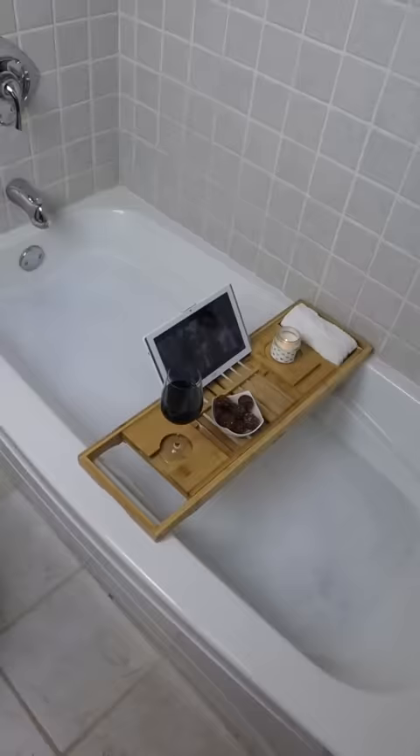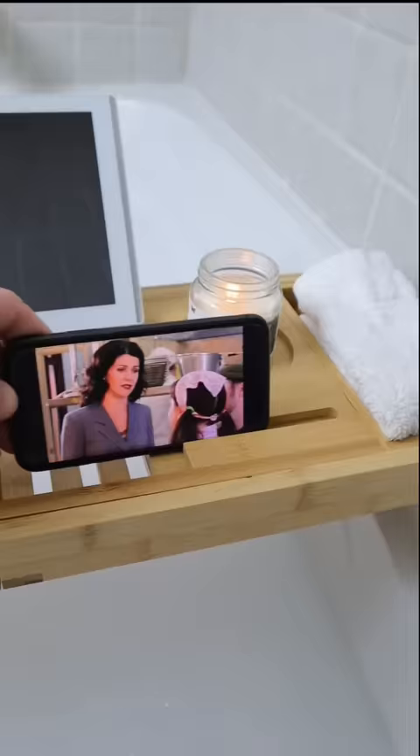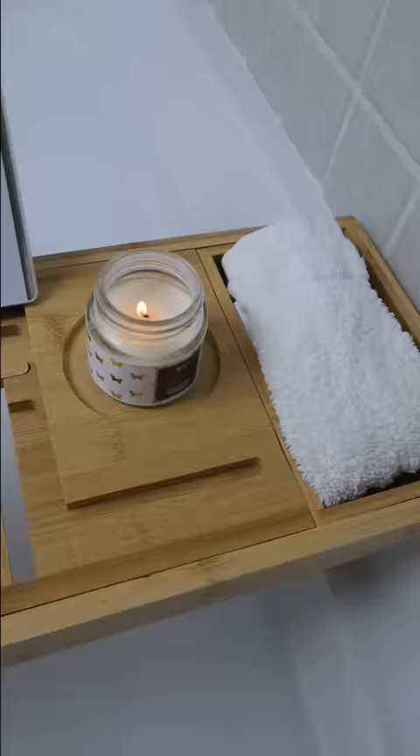This little ball gets placed inside messy handbags and will roll back and forth to pick up crumbs and dirt in its path. This bathtub tray adjusts to fit most tubs and has everything needed for a relaxing evening.